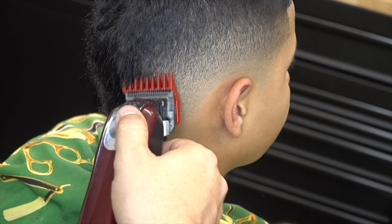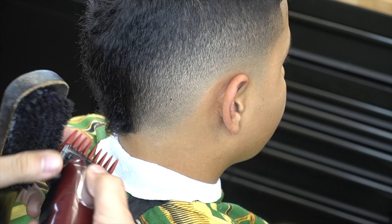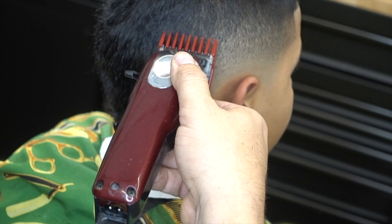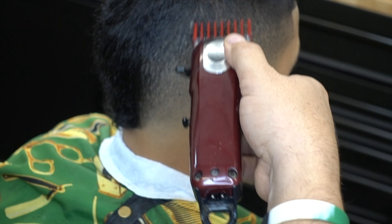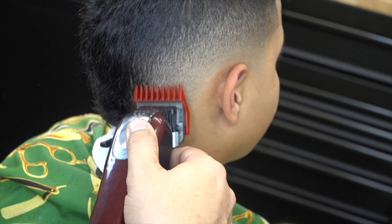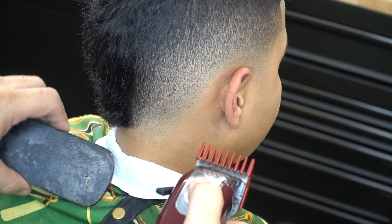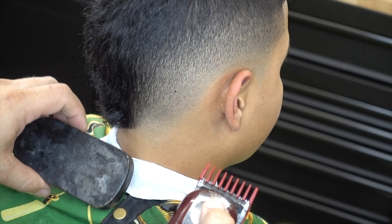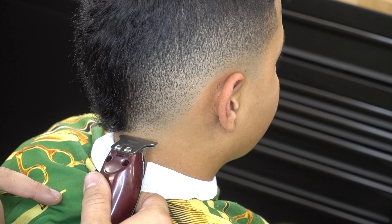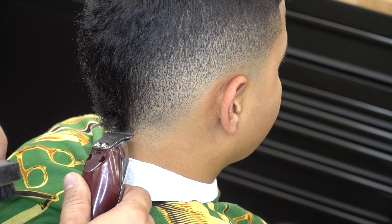Now I grab number two and I'm going to use the first two or three teeth of the corner of the blade of the clipper, and we're just going to tackle that zone where it's a little bit too dark. I notice right here it's still dark in that section. Then I brush it down, lift it up a little bit more, move it to the side. Now I see the blending coming in real nice. Getting more sharp on the lines of the V in the back.